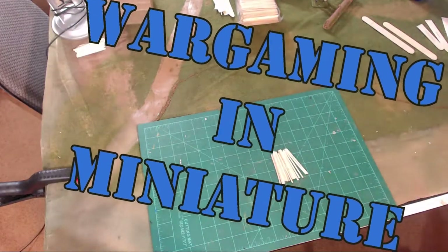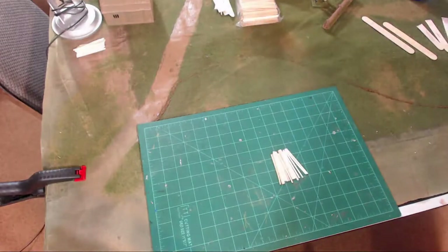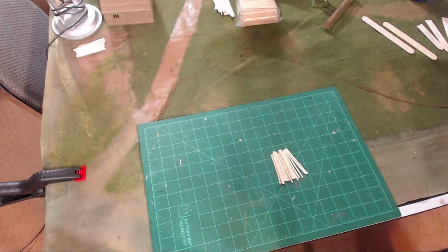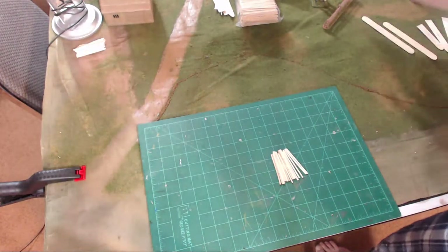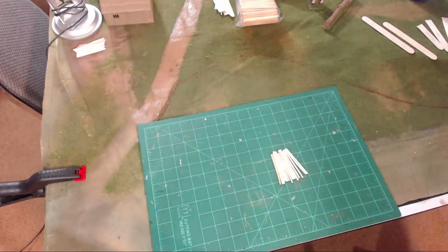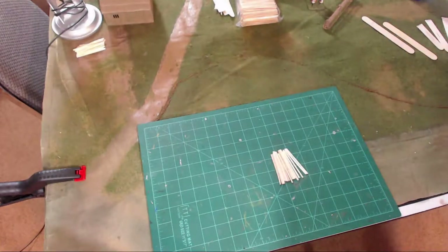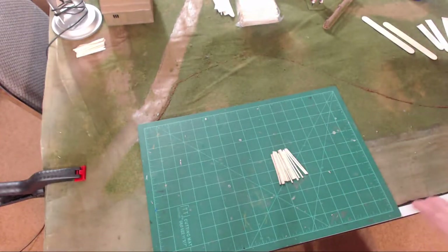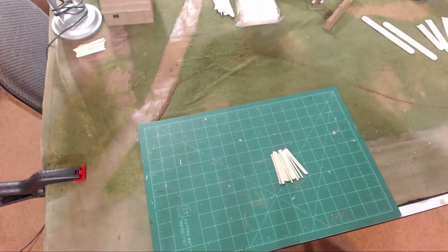Hello again, everybody. This is Mr. Everything. I'm coming back at you with another wargaming and miniature video. In this video, we're going to be talking about building some terrain. We're going to be building some picket fences for my Quatre Bras project. In Quatre Bras, I'm going to make some town sectors and line them on the edges with picket fences. So I figured this is a good opportunity to show you how to make these picket fences.